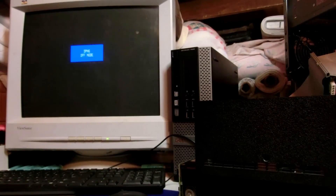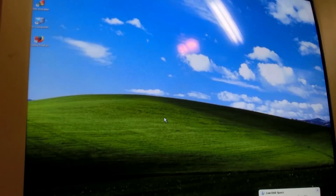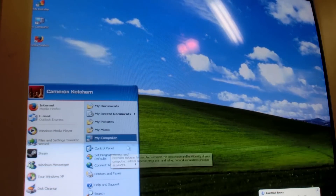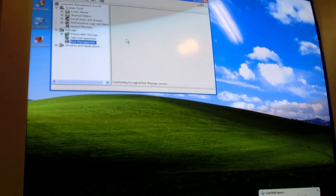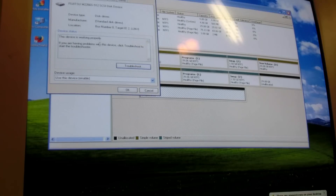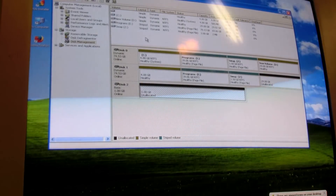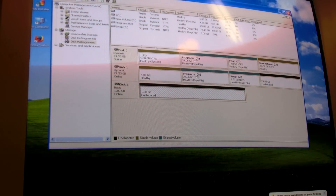Let's restart and go into Windows. So we're on Windows. Let's go to My Computer, right-click, Manage — Disk Management. It's reading the drive, but it's not detecting any partition on the drive, so that's an issue. With Windows, we can't read anything from it.